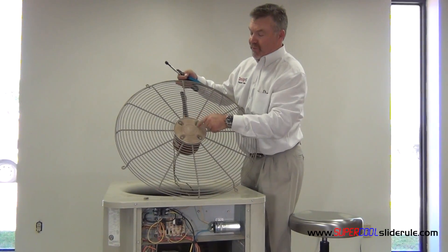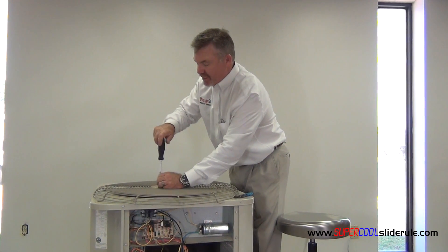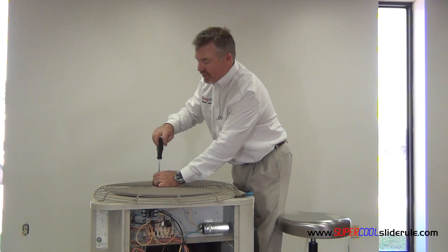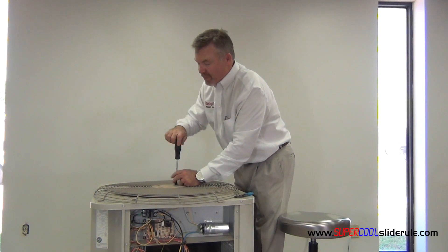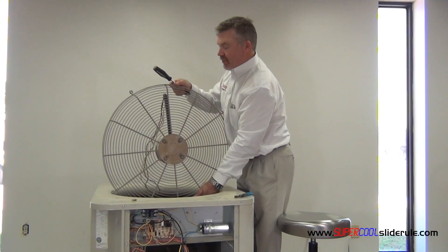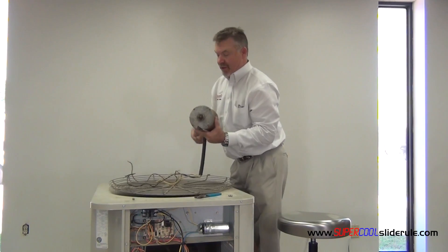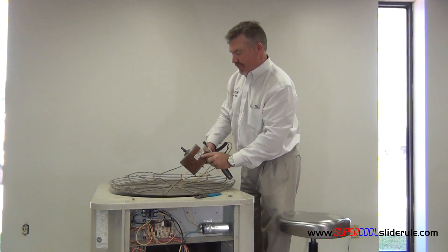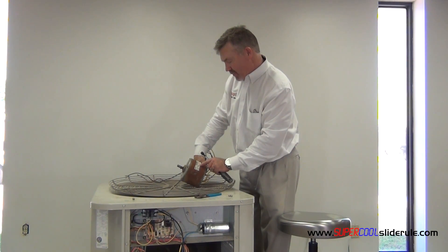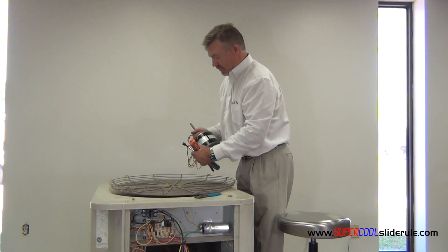Remove the four nuts that are holding on the motor. When replacing the motor, it's very important that we get the correct horsepower as well as the correct RPM. But the other thing that really must be paid close attention to is the amp draw. Right here we find the horsepower, the amp draw, and the RPM. We match it up with one that's exactly the same or very, very close to it.